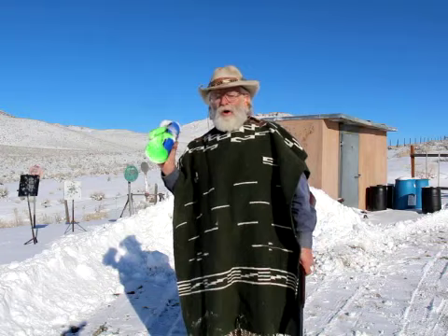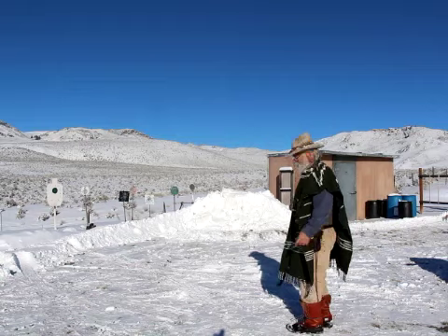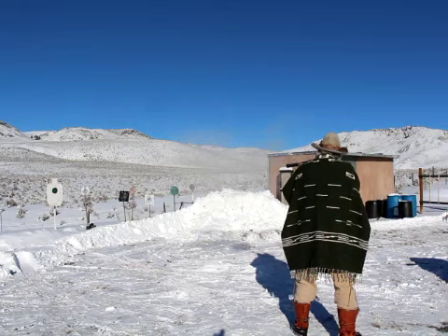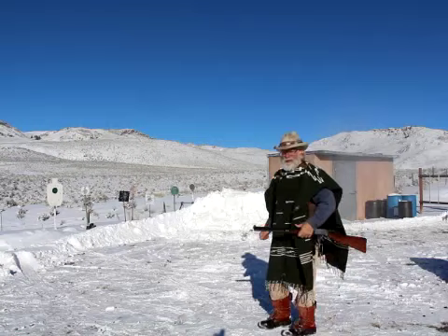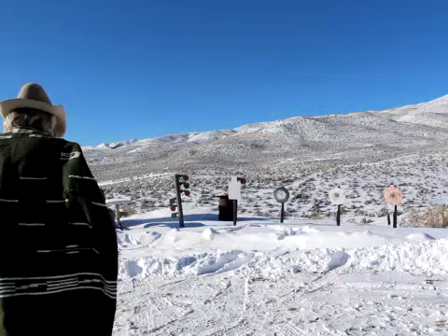I want to shoot some black powder rounds while we're out here. I'm going to try some of these black powder rounds on these rifle targets. Black powder — it ain't gone and forgotten, I'll tell you what. It still shoots them good: nice and accurate, lots of smoke.